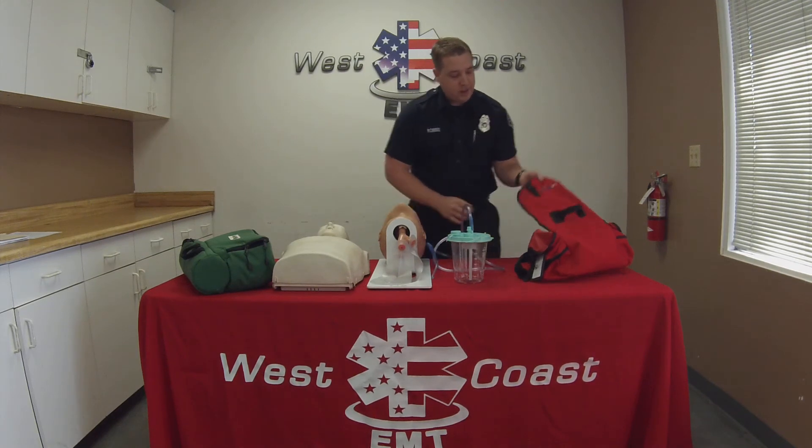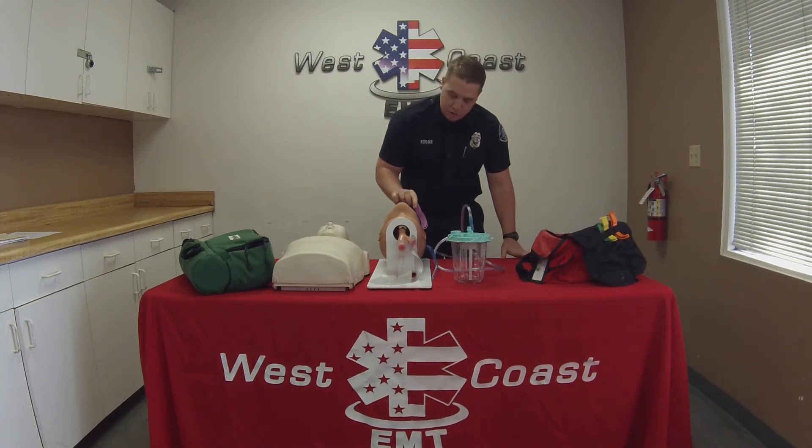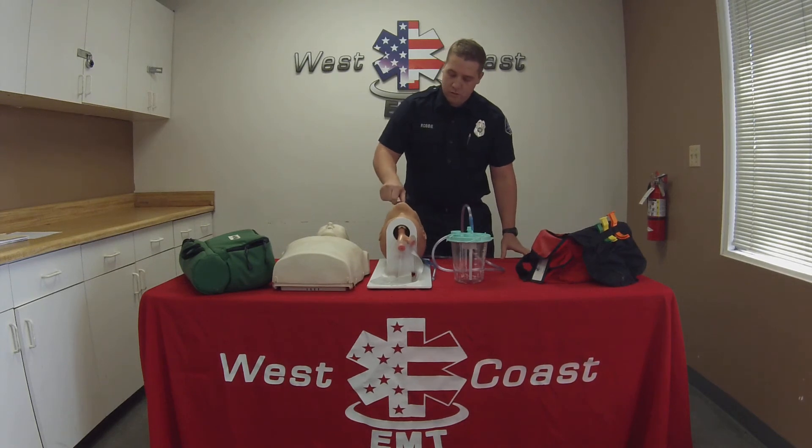I'm then going to establish my airway with an OPA. I'm going to measure my OPA as well, measuring from the earlobe to the corner of the mouth. No gag reflex is present and the patient accepts the airway adjunct.